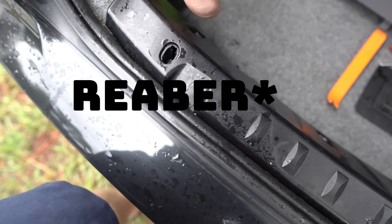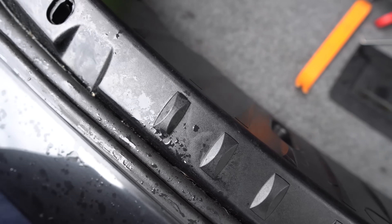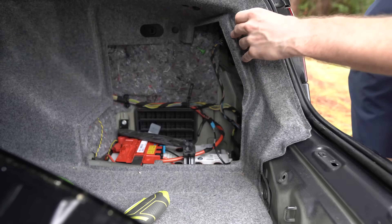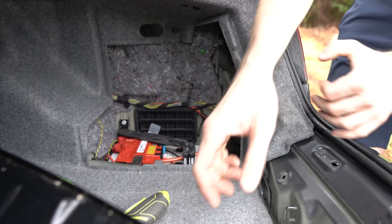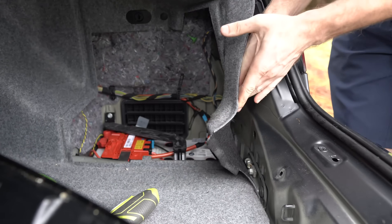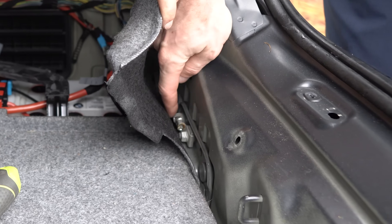One more thing — there's a rubber weather seal gasket underneath. As for this corner, we have one pin. This is definitely going to be easier. Now we have our negative terminal right here.